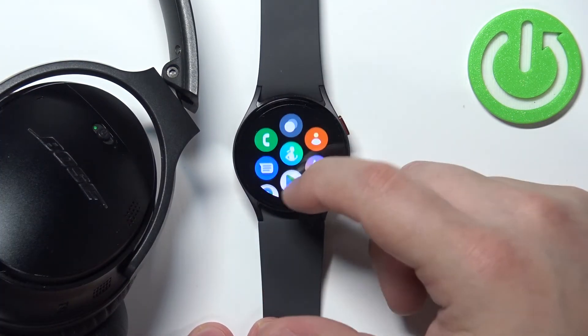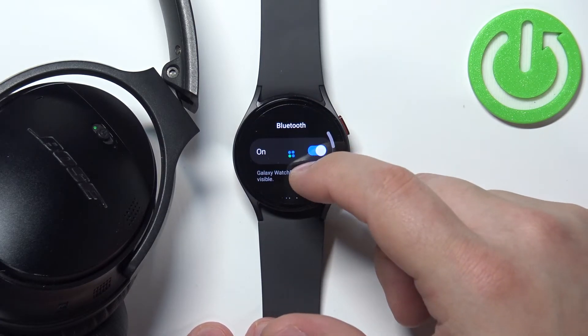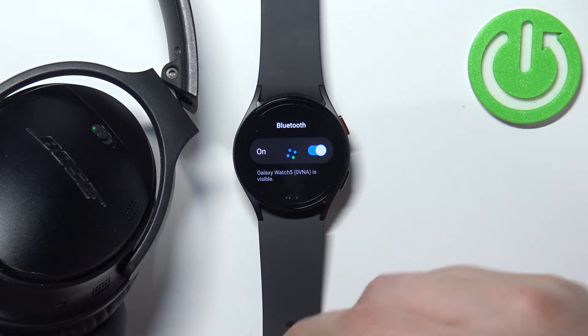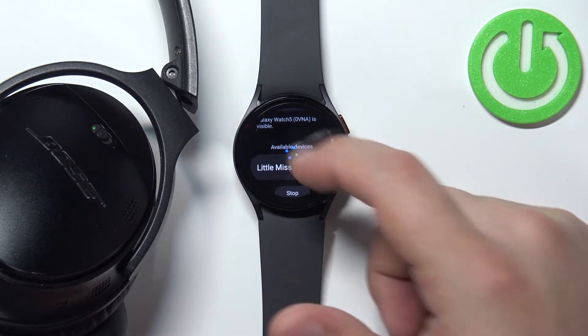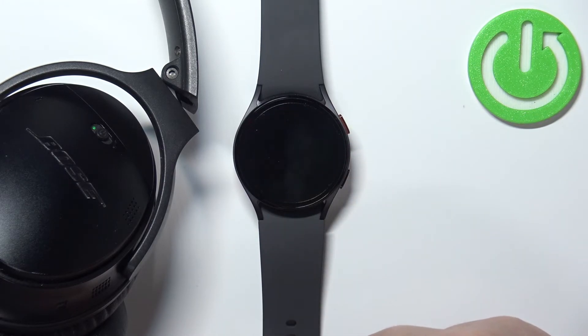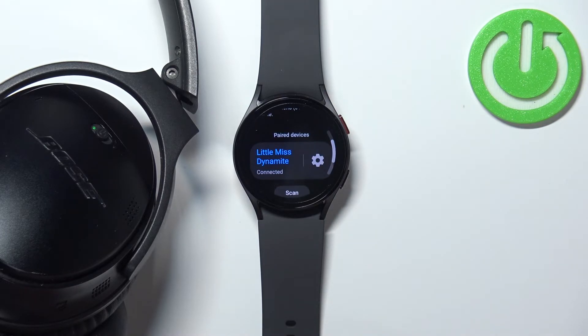Now let's wake up the screen on our watch and go back to settings, connections, Bluetooth. This took longer than it should but for some reason these headphones are a bit wonky — they don't always want to enter the pairing mode. But they did enter the pairing mode and as you can see the watch detected them. We can tap on them to select them and confirm by tapping on the check mark. And now the headphones are connected to our watch and we can use them to perform calls, voice calls, and listen to music.